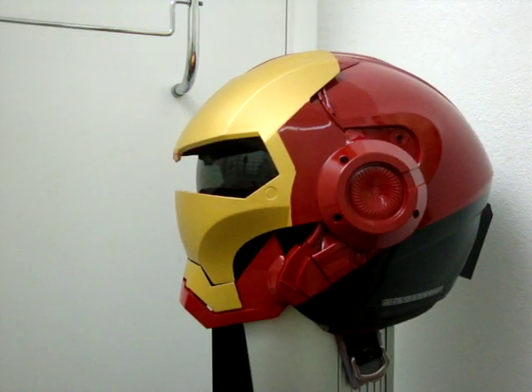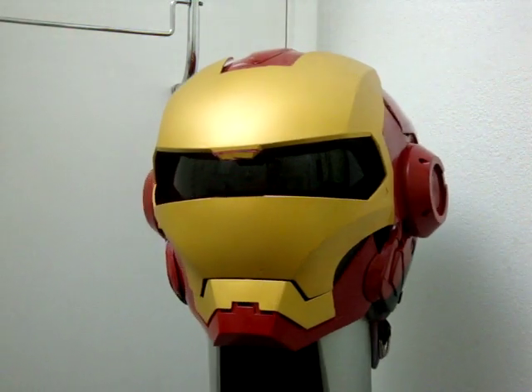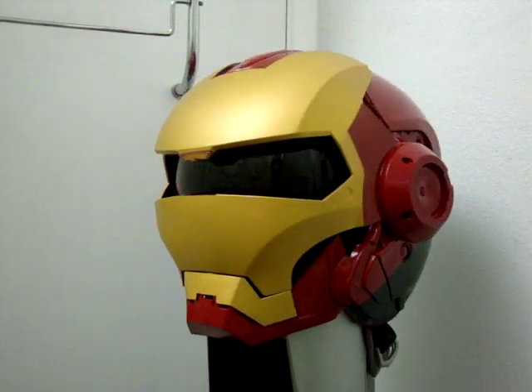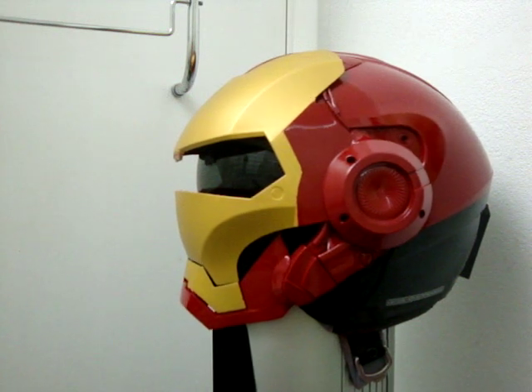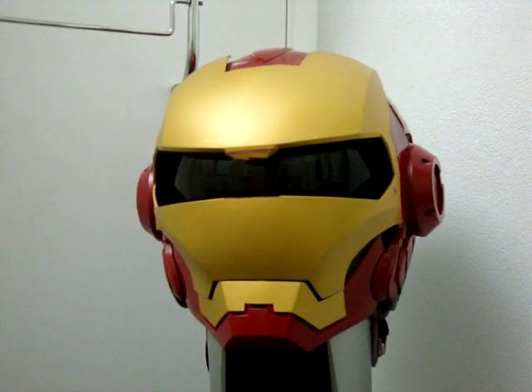I might do War Machine next, just so that there's a pair. I did this helmet because a lot of YouTube users wanted me to do it, my brother-in-law wanted me to do it, and co-workers were egging me on saying you gotta do Iron Man. So I did it.